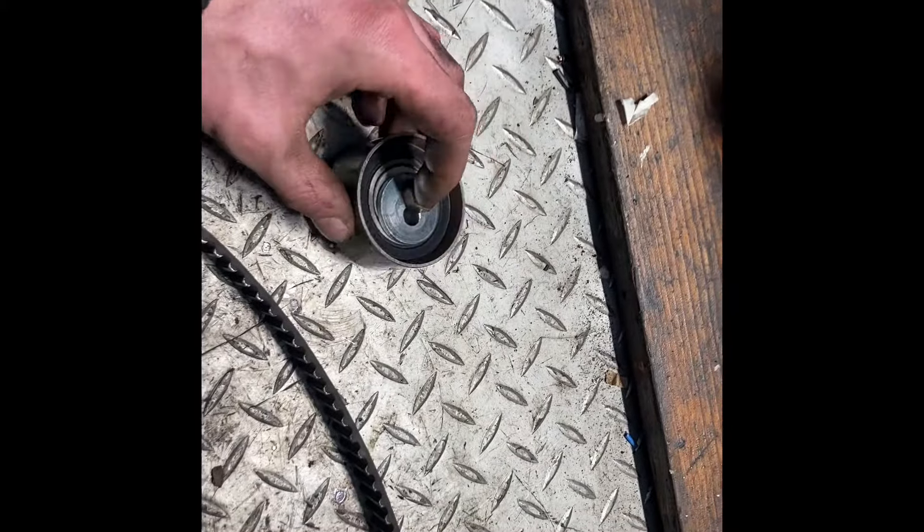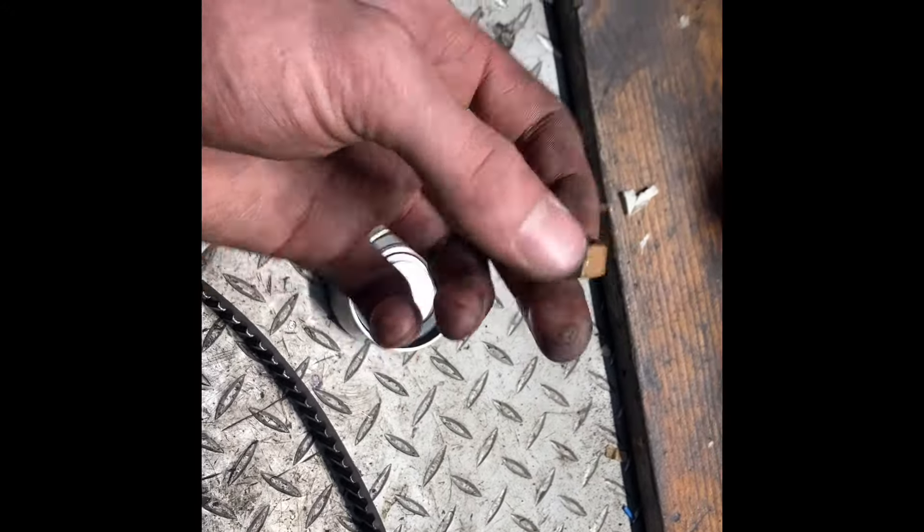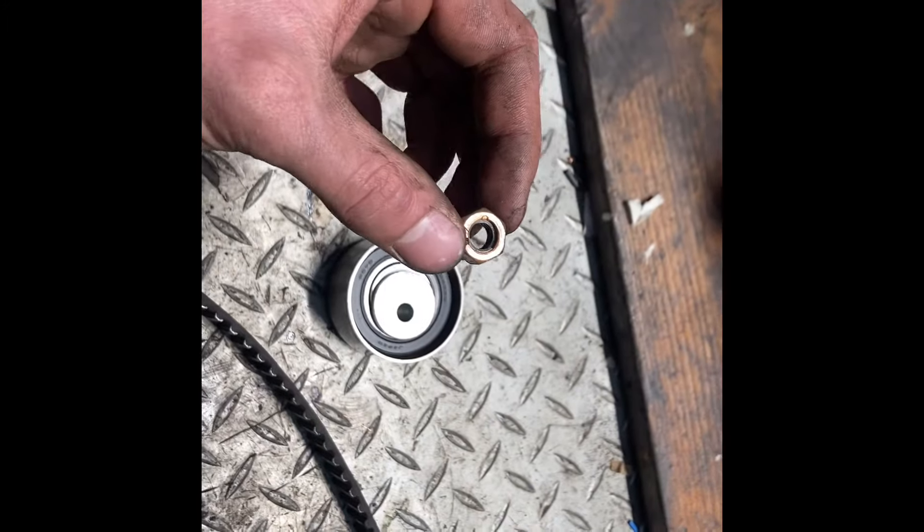We've also removed the tensioner. If you decide to do this yourself, hold on to this — you usually don't get another one supplied. This is what it looks like when it's in the car.